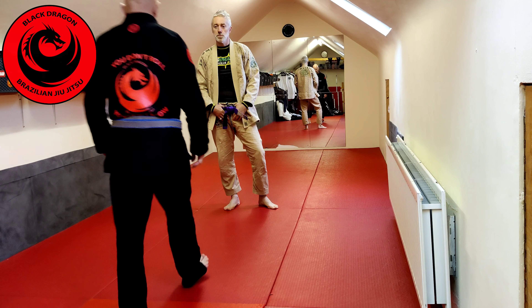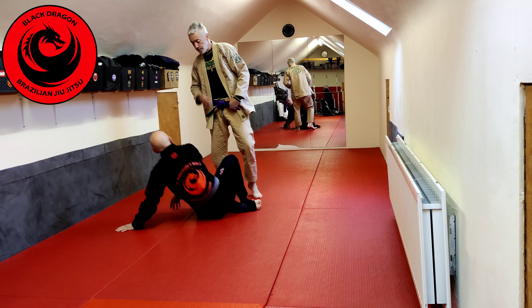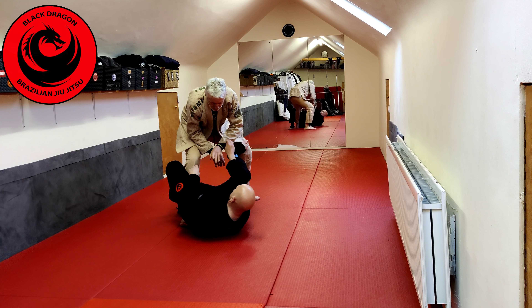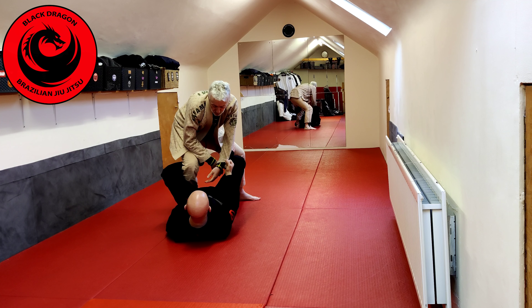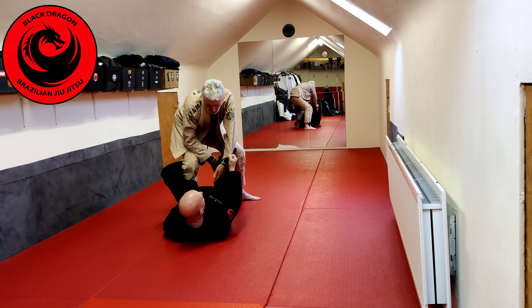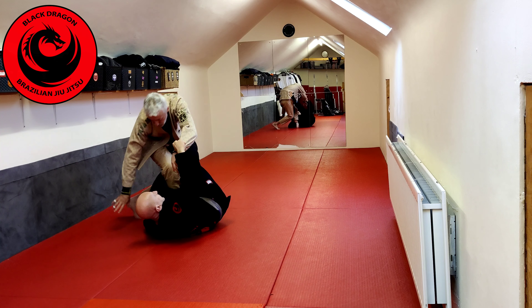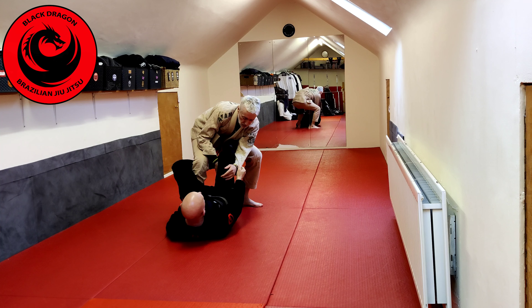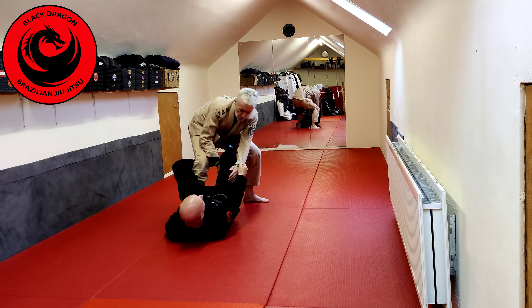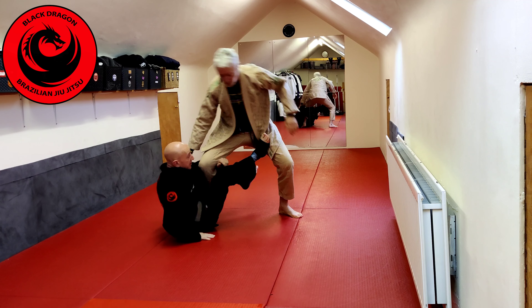Okay, so week five of the modern De La Hiva game. We were looking at — I had the strong De La Hiva hook in, I had that far sleeve grip, and then from our position, I couldn't do the off-balances. I could try an off-balance this way, maybe it wasn't happening. The overhead — his weight's moving back, any time his weight was moving back, I kicked up, and I was going for sit-up guard.